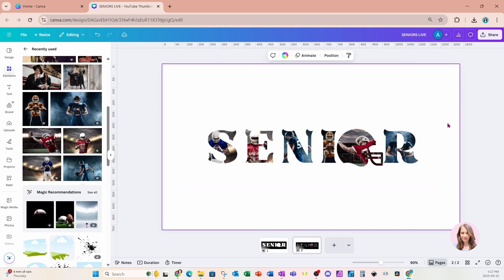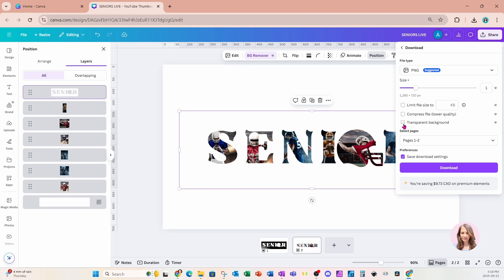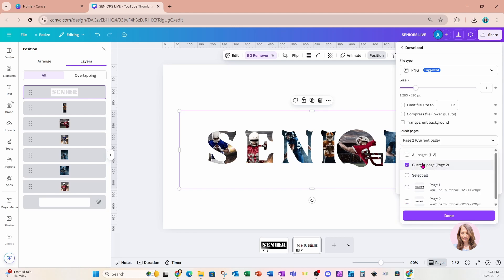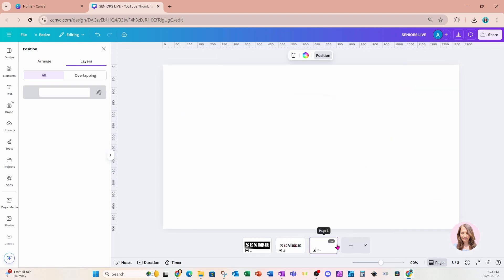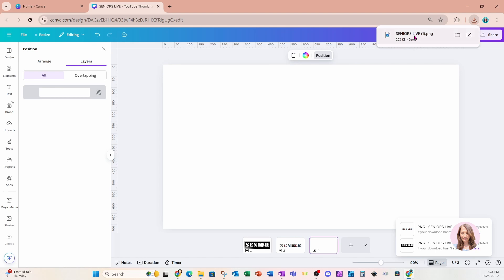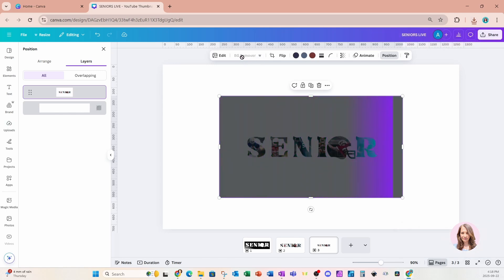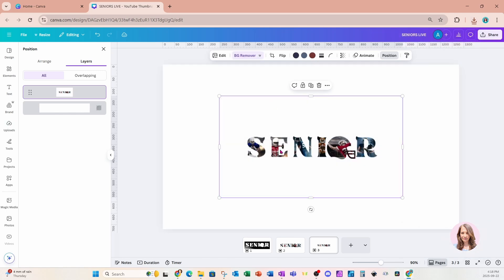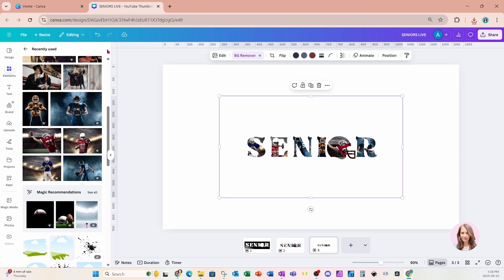I'm going to download this because I want to remove the background. I'll come to share, click download — I don't want it transparent, and I only want page two. I'll say done and download. I'll create another page while that's downloading, then grab it and bring it back into Canva. I'll click background remover and go back in just to check it didn't remove anything I didn't want removed. It looks perfectly fine.